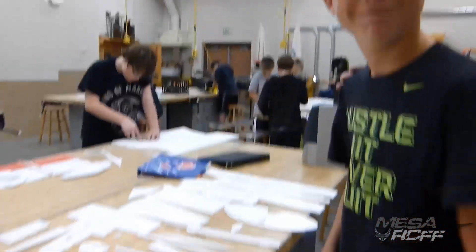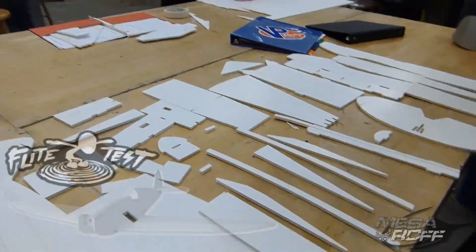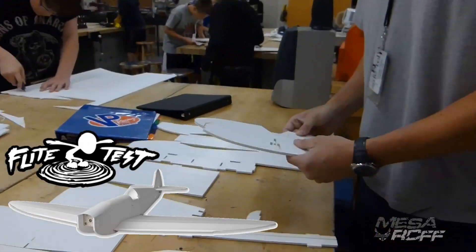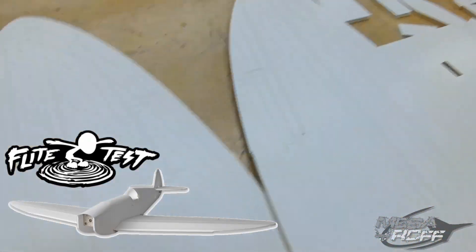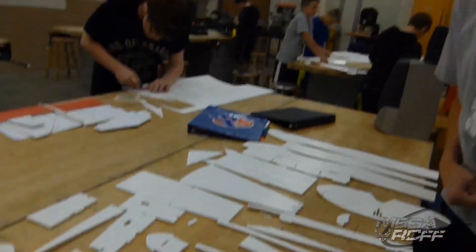Zach's our newest member. What do you got, dude? We got the FT Spitfire here. Is it a Flight Test model? Yep, that's what FT stands for. Awesome — just got all the parts folded and I'm ready to rock and roll. As soon as Ashley gets done soldering, we can start building this thing. Well, good luck with that one.